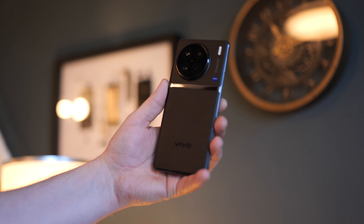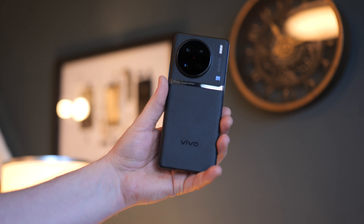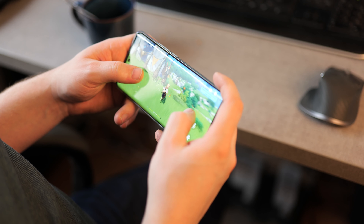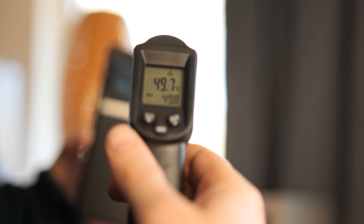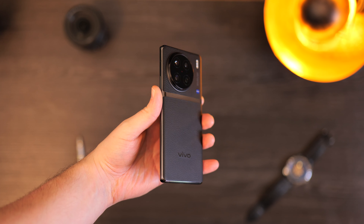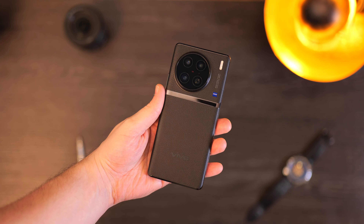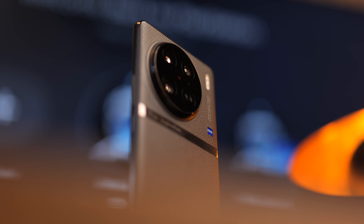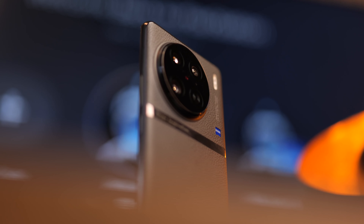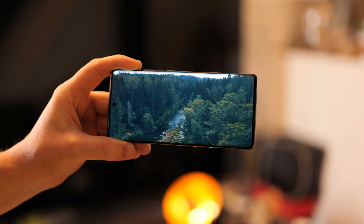Before we end, I want to talk about the CPU. It comes with the Dimensity 9200. In day-to-day life it's fine — I really don't have any problems with it — but if you push it hard through gaming or stress tests, this phone can get quite toasty, so keep that in mind. For memory, we have UFS 4.0, so really fast storage, and up to 512 gigabytes of internal memory. However, you cannot expand it via microSD, and sadly there's no 3.5mm headphone jack.